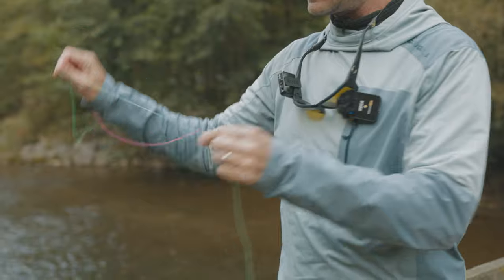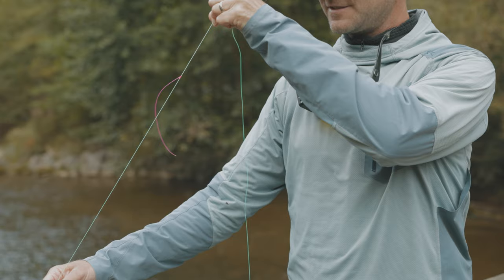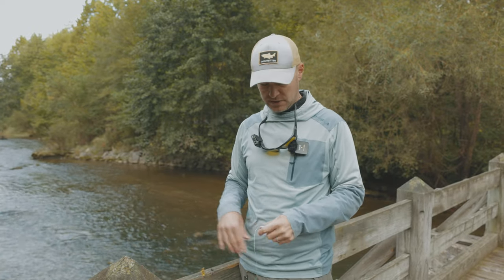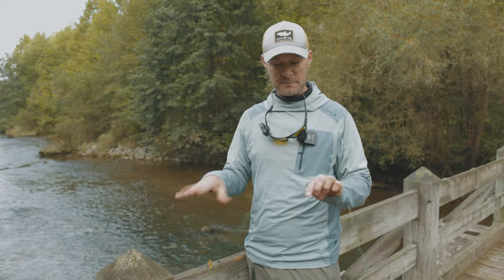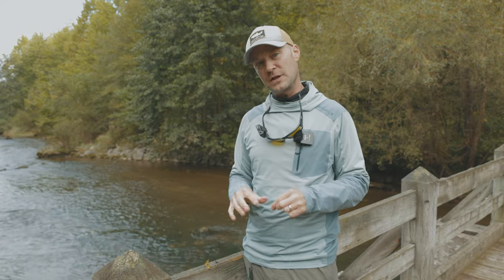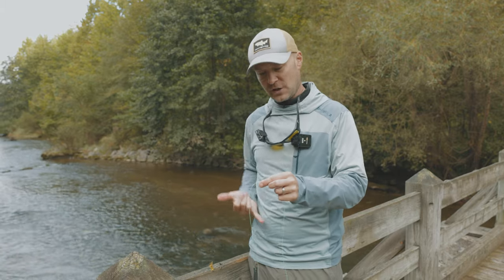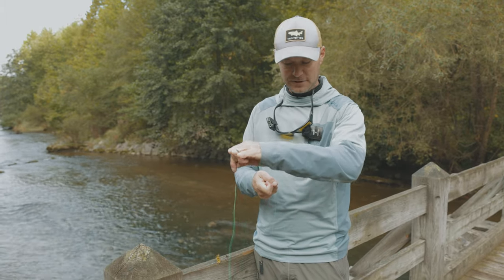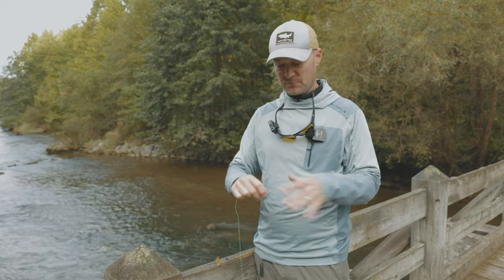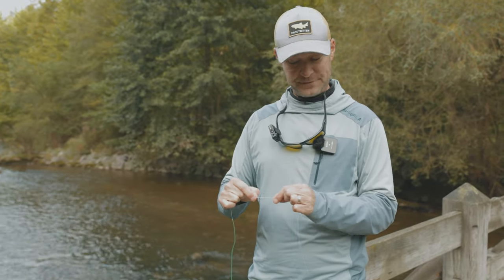With the Orvis tippet knot the tag points up, but with the uni knot you use the tag that points down — and that's all right. The reason I use the uni knot for this is because you have four, five wraps around that main line, instead of, say, just a clinch knot. I used to do that, but it would break too often. A clinch, devii knot, or something similar around the main line gives you only one wrap — if it slides up and down a little bit, you'll break off. With this uni knot you have four, five, six wraps around. It's much, much stronger, and when you tighten it up it doesn't slide anyway.